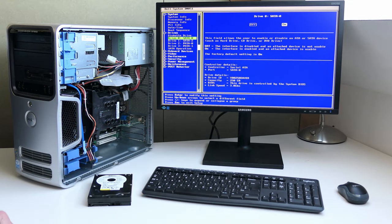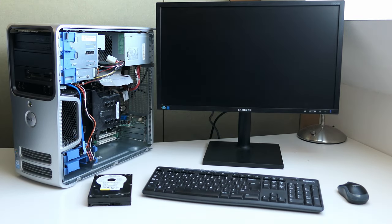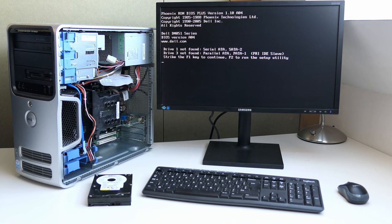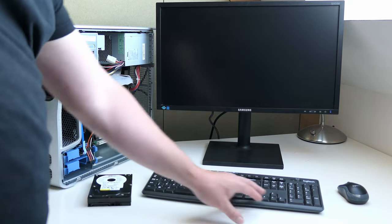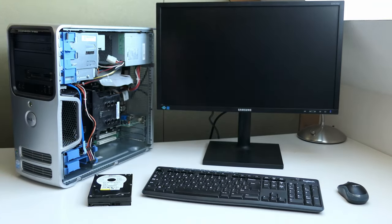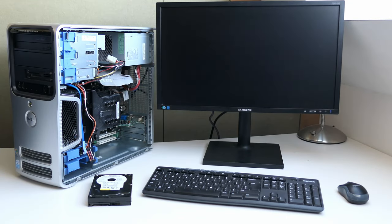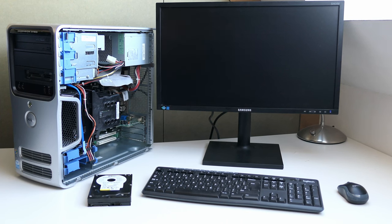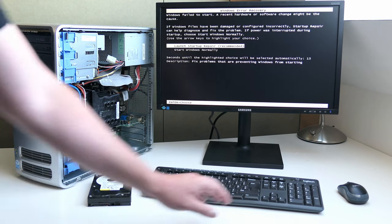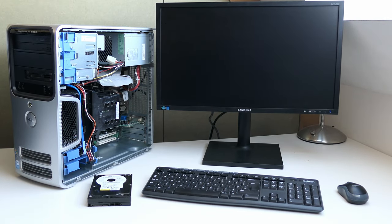That looks better. I'm still getting a warning here, as I had enabled the second SATA and IDE ports, but turning these off — as there is no drive connected anyway — fixes that issue. There seems to be an old Windows 7 install on the hard disk from the machine I took it from, so the next step is to get a fresh copy of Windows XP installed.